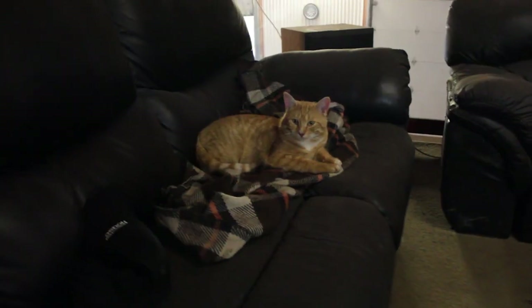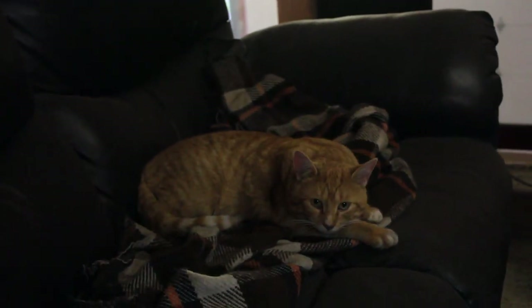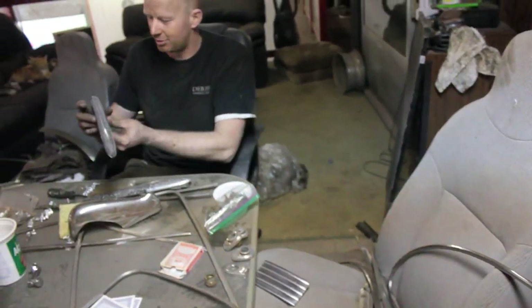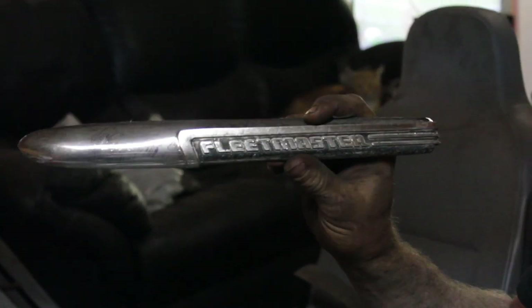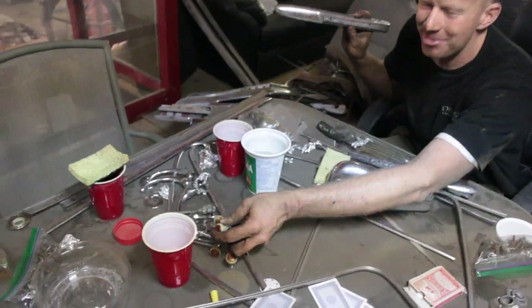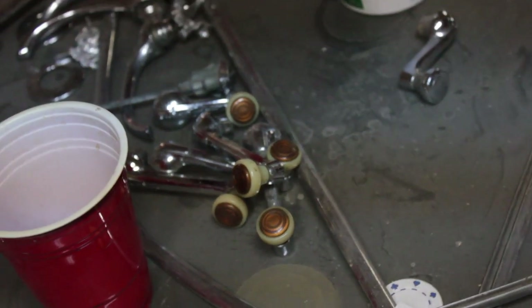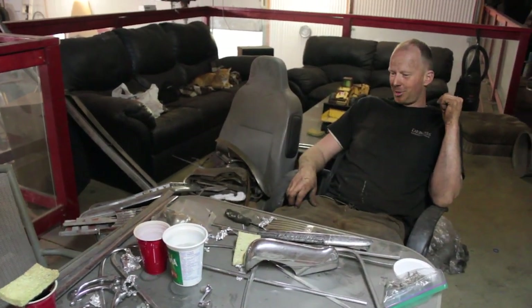So we got an old TV I got at the dump, grabbed some couches by the side of the road, just pop in a movie and sit there and mindlessly polish. We realized it was a Fleetmaster afterwards when we found these parts in a recycling bin full of chrome parts. They polished about 12 different window cranks — we'll see which one turns out the best and use that. It's a lot of work but well worth it. These kids are having a great time on this car.